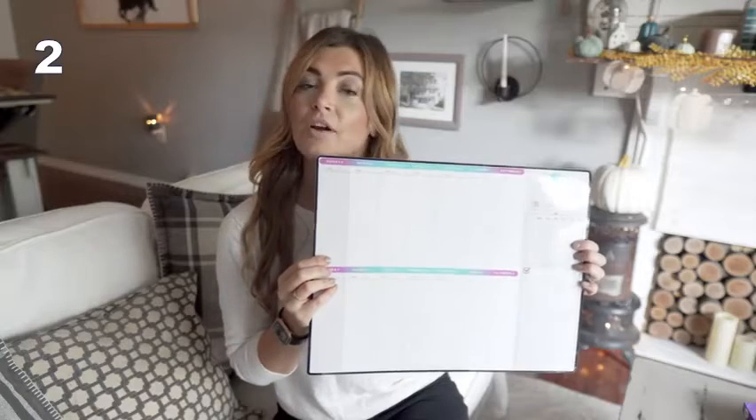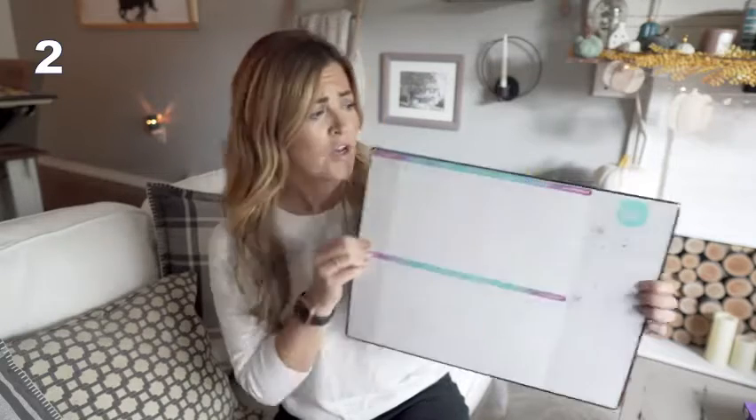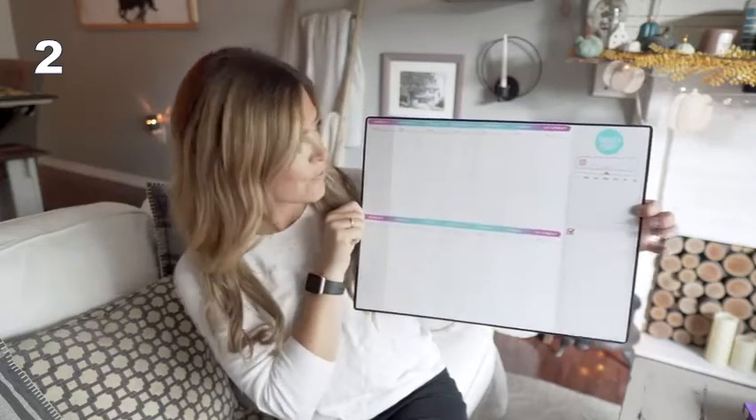Whether that's parties, field trips, games, things that you have to remember for school, for work, whether it's bills that you have to remember to pay — it's all great because it can be right there, easily printed out for you.